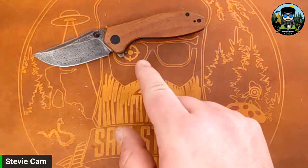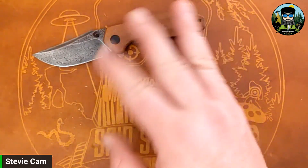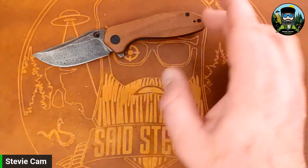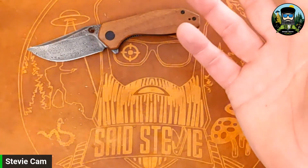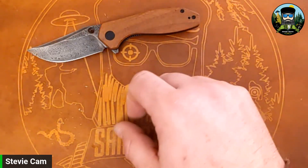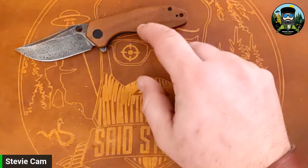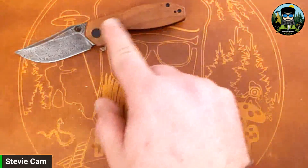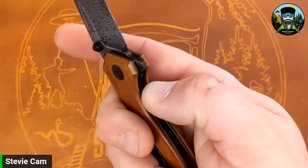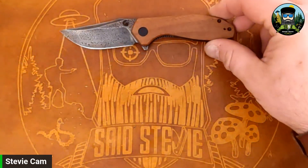Not too shabby. This model is coming in at $95 though. I think the other variants in G10 and 14C are coming in around $61 to $65. There's one on Amazon that I'll have linked with my affiliate link if you want to pick one up. So far, not too shabby — but this particular variant isn't really for me. I'm not a fan of the Damascus, and the wood — the 'cleef burrito' wood as I keep calling it — is fine though, I don't mind it.